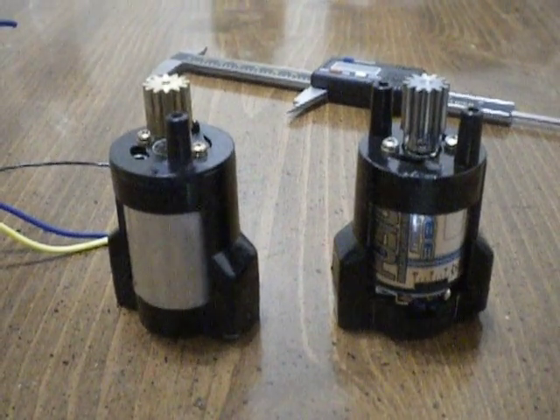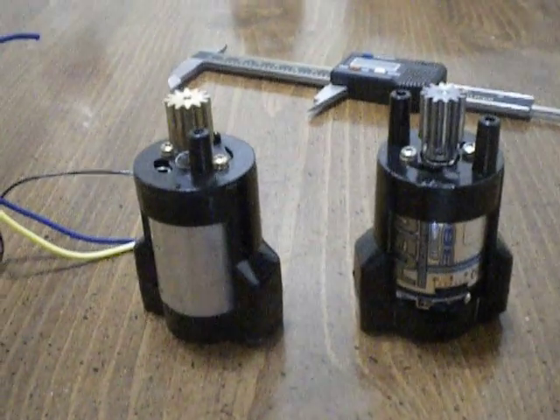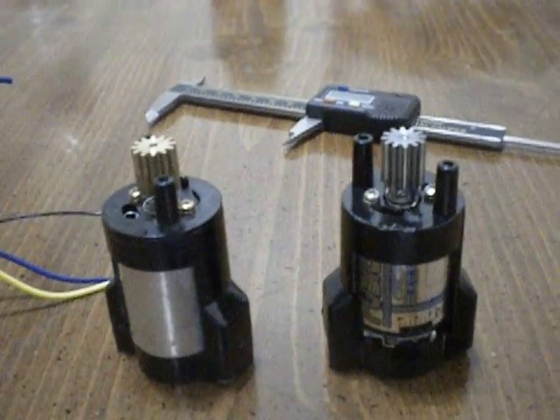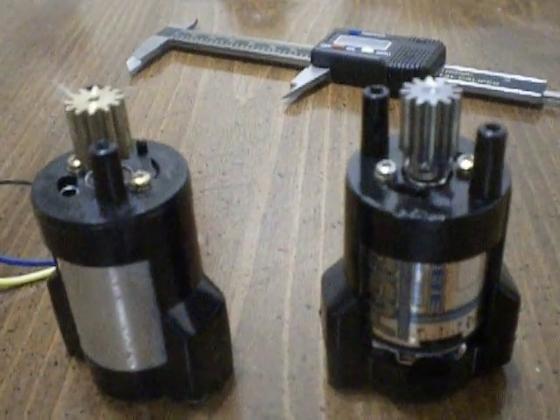On the right side there's the LRP 380 micro modified motor with a steel pinion gear, 12 tooth, 32 pitch RC 4 wheel drive brand. It's got double set screws.